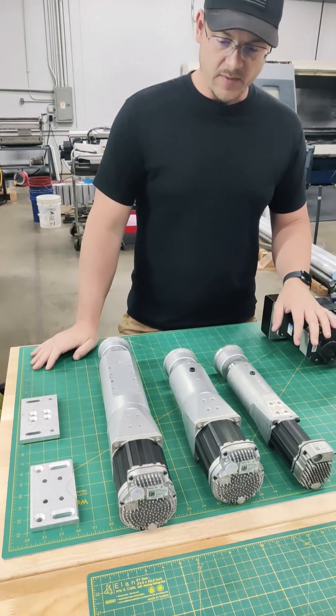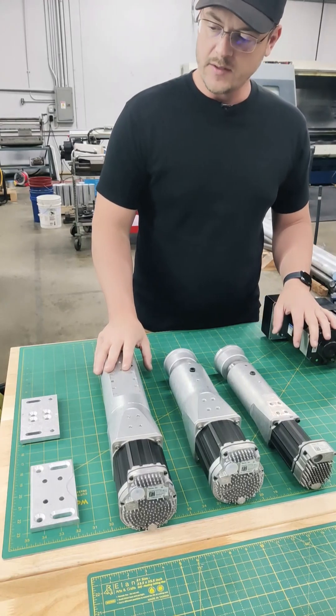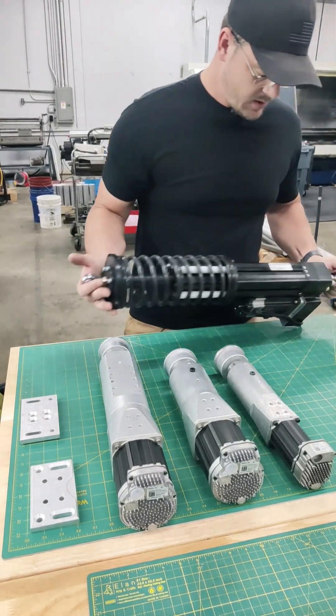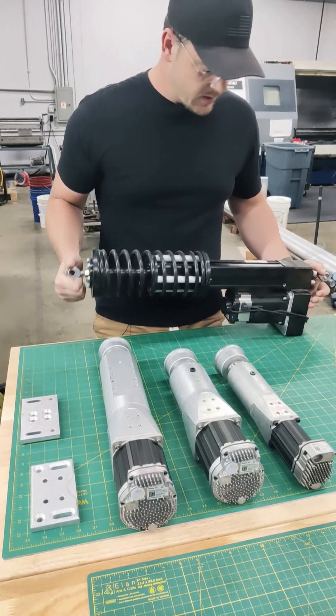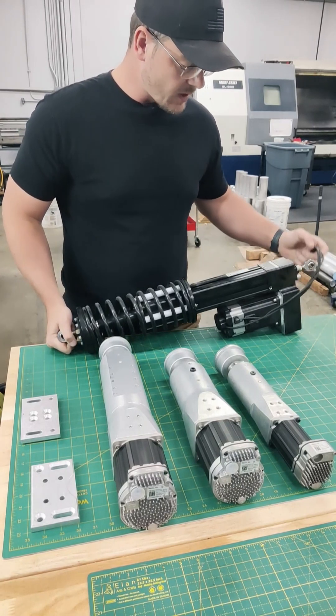Hey guys, welcome. Just wanted to show you some of the key differences between our DK product line. Before we get started, I just wanted to show you where we come from. We're accustomed to making custom motion systems, kind of like what you see here. This was used for a Polaris Razor off-road vehicle.